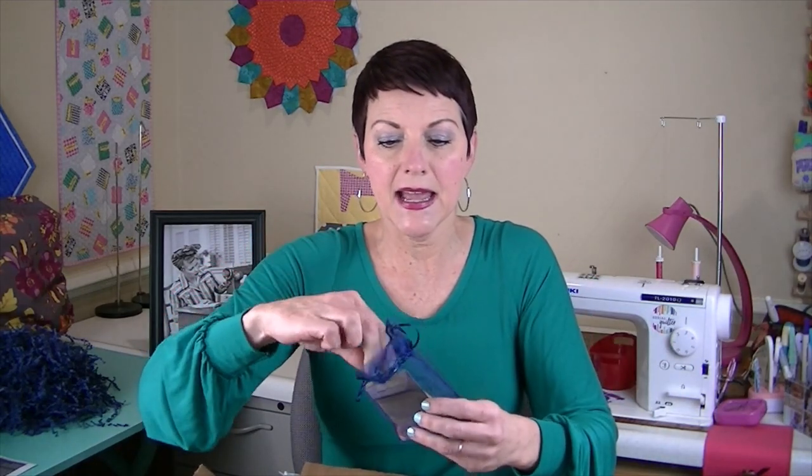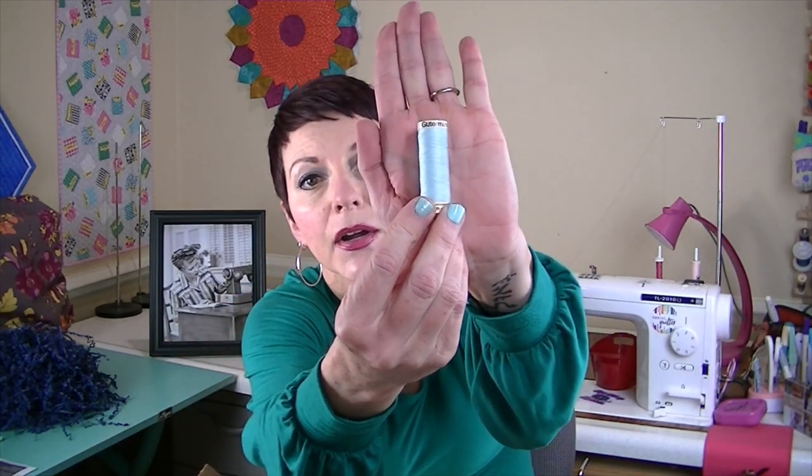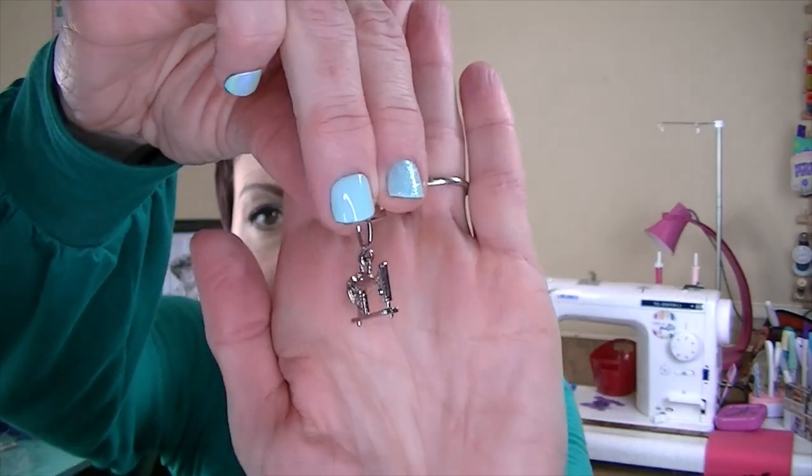The first thing in the box is this little organza blue pouch, and in it is a pen — you can never have too many pens. There's also a brand new Schmetz sharp needle so you can start each new project with a fresh needle. And there's Gutermann thread in a pretty light blue color, another spool of Gutermann thread in a very pretty rust color — you'll know why we're getting these colors in a few minutes. And there's also a sewing machine zipper pull.